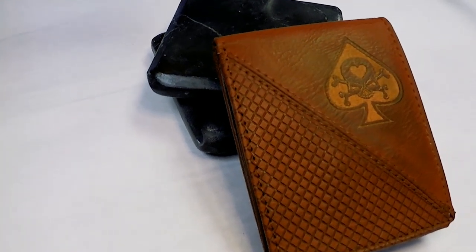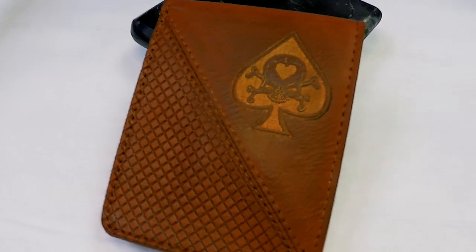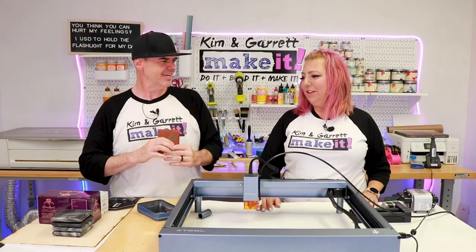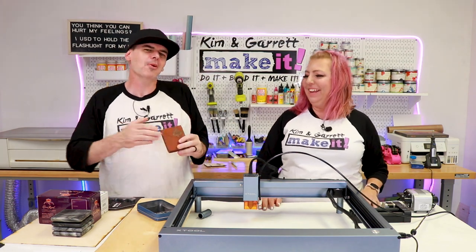The result is a personalized wallet with an ace of spades design — my money wallet. It's like my gambling wallet, where I put all my winnings. Wait till you see all the logos he picked out for himself — they're very on-brand.